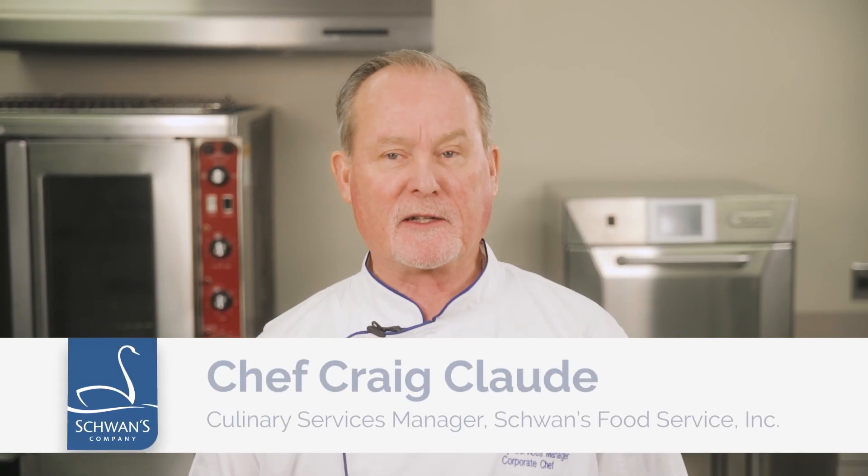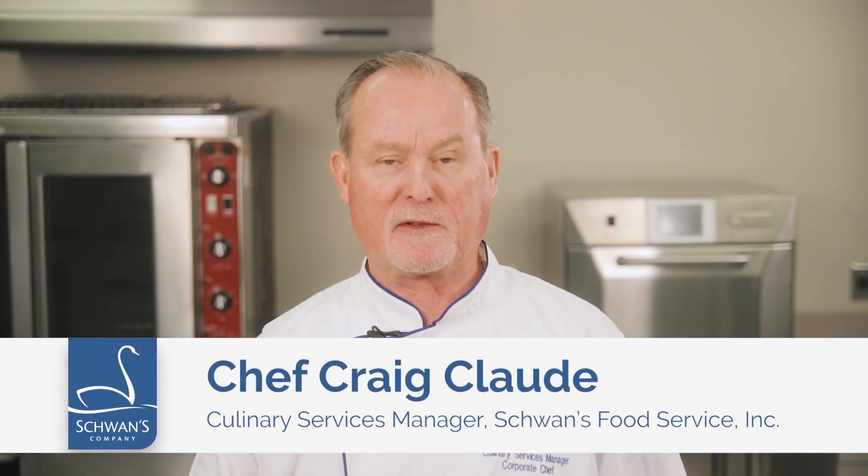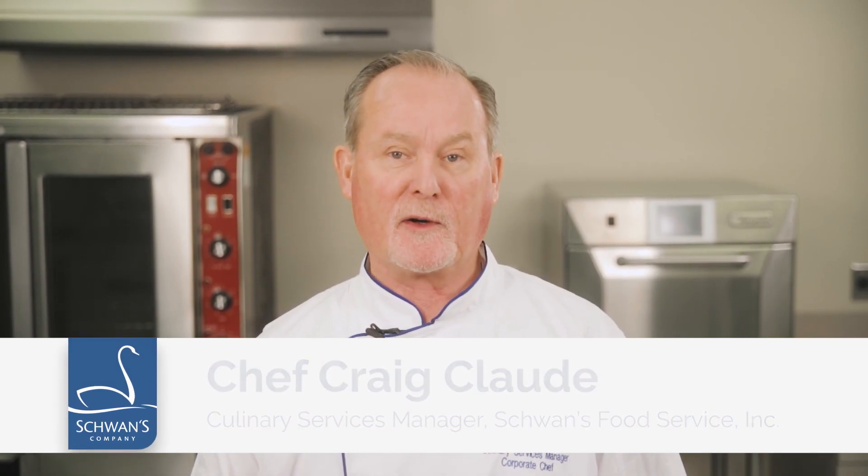Hello, I'm Chef Craig Clodd, Culinary Services Manager for Schwann's Food Service. Today I'm going to show you four different methods for preparing Chef One dumplings.